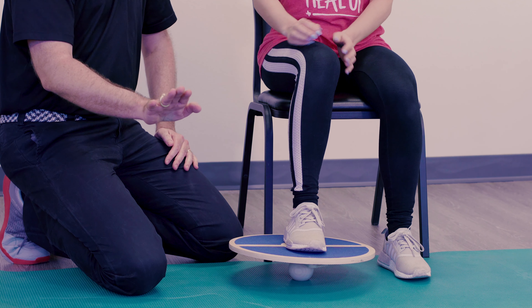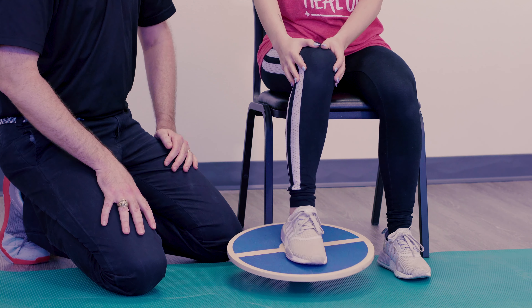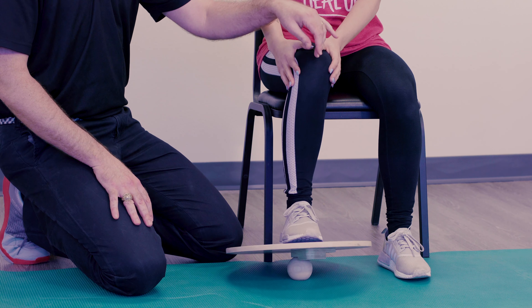She's going to warm up by tapping the top of the board back to the bottom. The whole time her foot stays pretty solid on the board — it doesn't come up, you don't lift the heel up, you don't lift the toes up, and she's not going to move her knee.